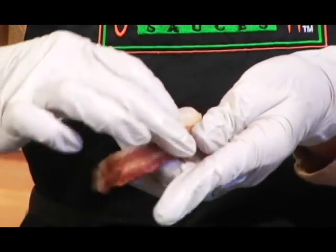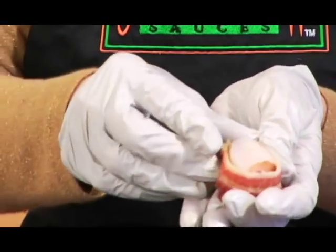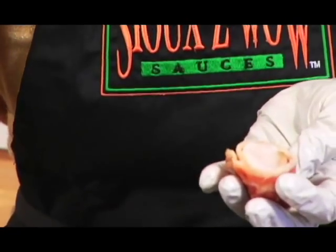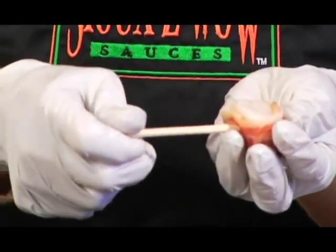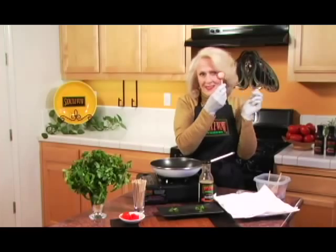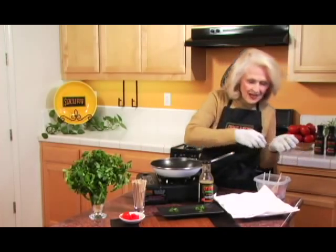Tuck it tight. Come on around. And put the stick all the way through, but not beyond the other side of the bacon. Look at that — isn't that pretty?